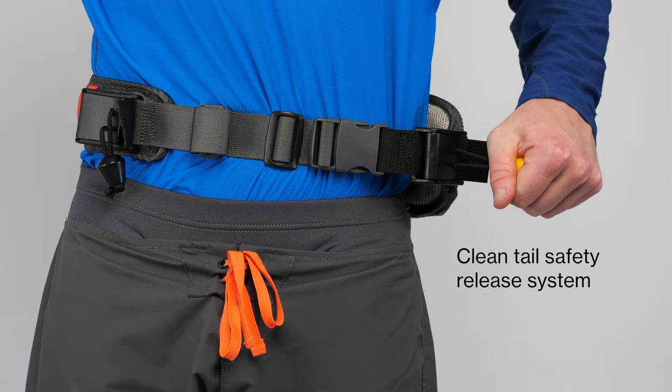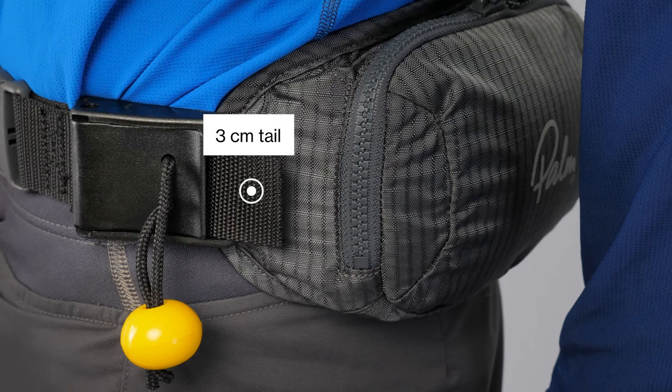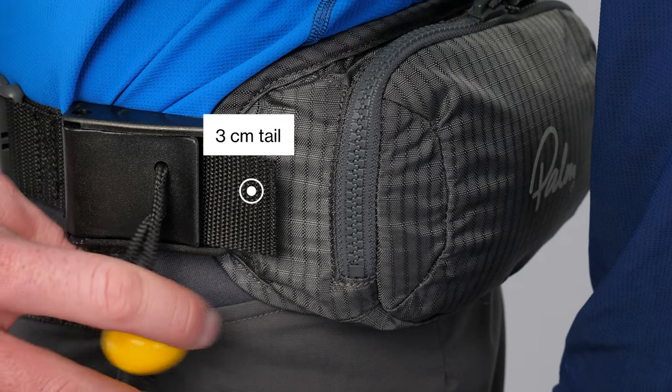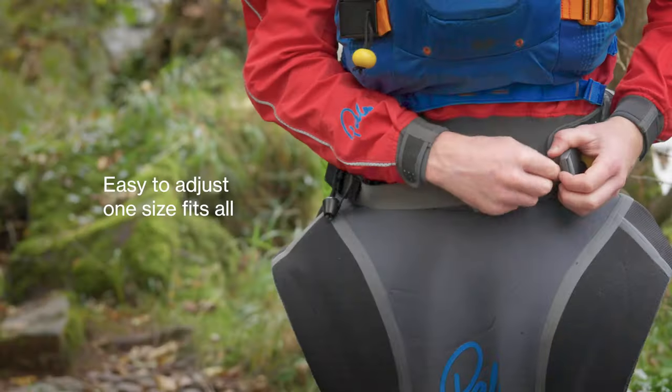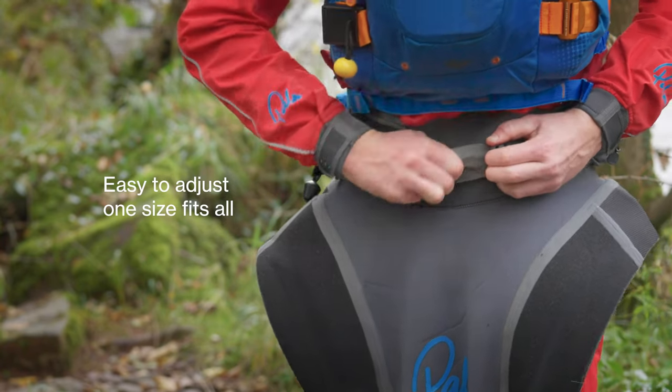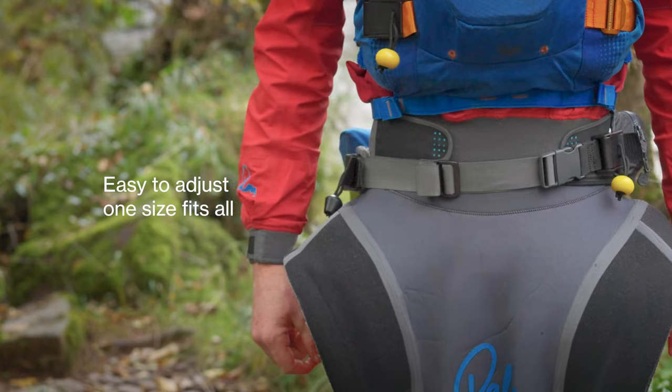Our Clean Tail safety release system separates the waist adjustment buckle and the quick release, so that the quick release tail is always the right length. Research from the University of Central Lancashire shows that quick release tethers set at three centimeters in length guarantee a correct release. There's no need to trim the webbing to length — the belt can be easily adjusted with the spare webbing neatly coiled away.